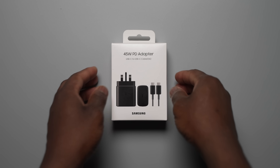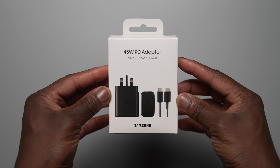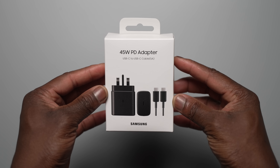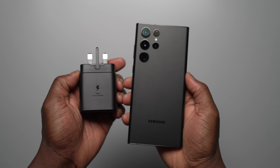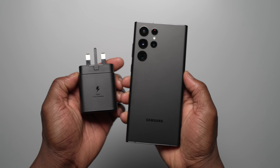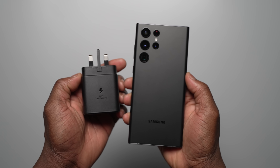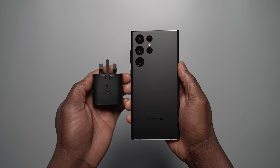One of the most requested and anticipated features on the S22 series was the increase and return of 45 watt charging. The Galaxy S22 Ultra and the S22 Plus made the cut and do support Samsung's super fast charging 2.0 45 watt charger. Putting the Galaxy S22 Ultra to the test, how much of a difference does the 45 watt charger make compared to the previous 25 watt charger? We did the testing so you didn't have to.